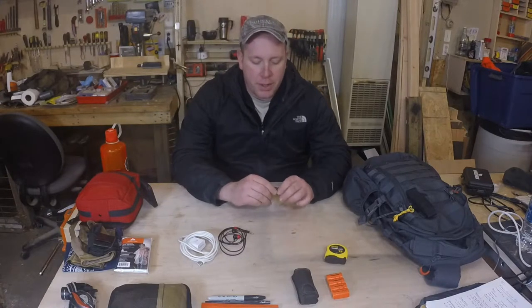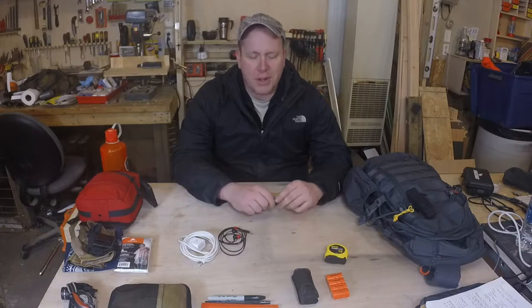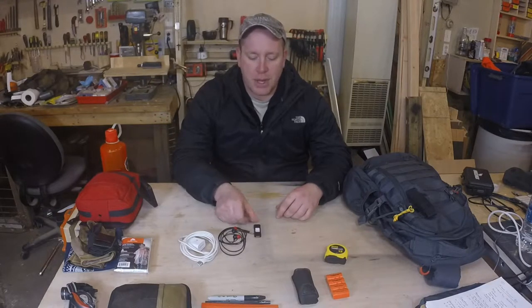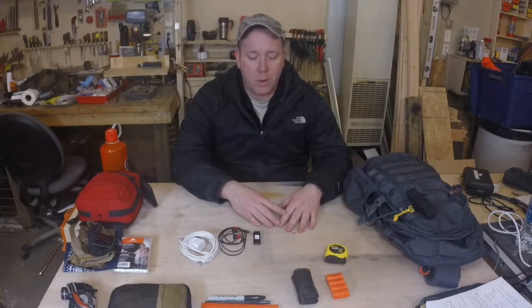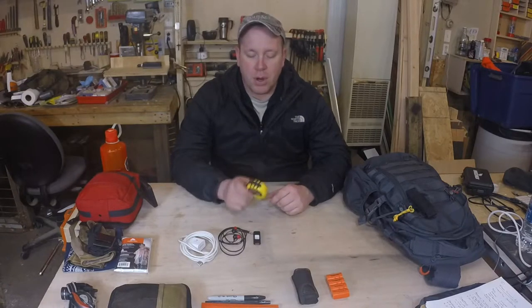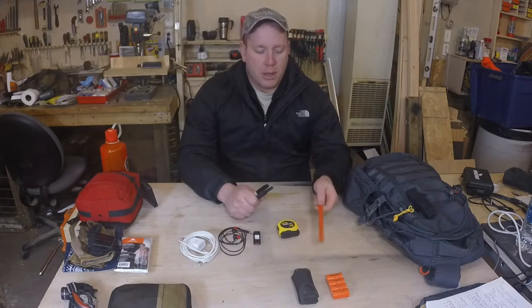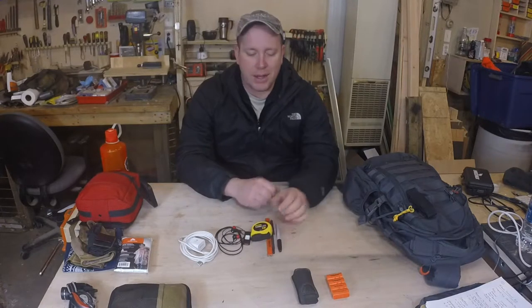I also keep a small USB drive in there just in case I need to download something, especially to take it and get printed off. I used it a lot more when I was teaching carry classes and firearms classes, but these days it just kind of hangs out in the bag. I'm a woodworker, so I also keep a couple of woodworking type tools. I have a small tape measure just in case I see a piece of furniture I want to measure. I also keep a carpenter's pencil — easy to sharpen with any of my knives — there's a pen and a sharpie. You never know when you're going to have to write something down.